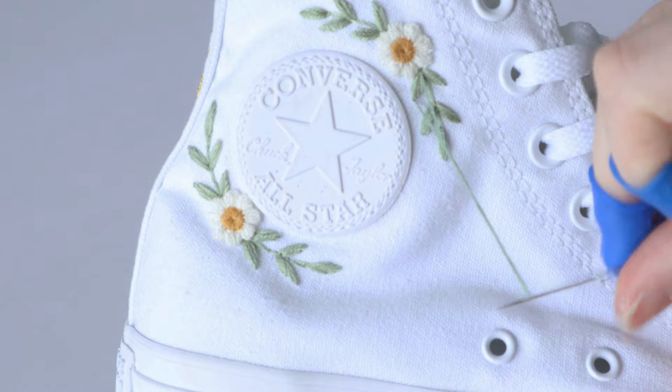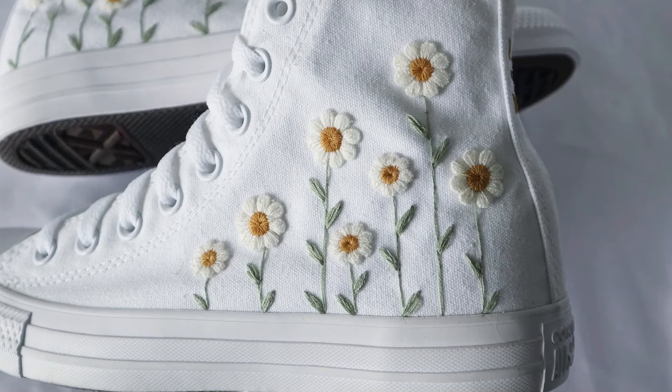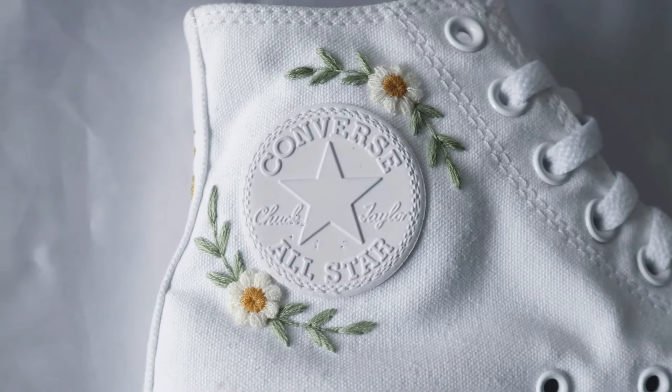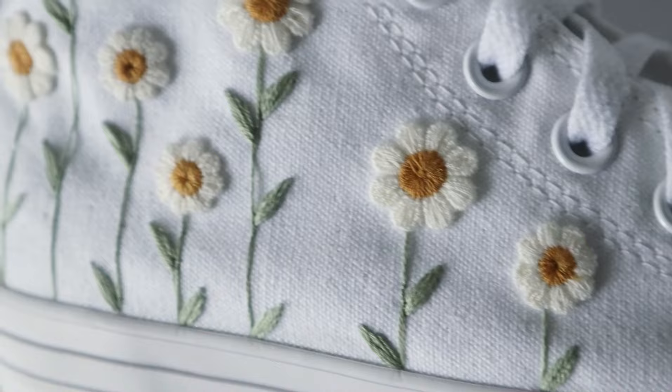So drumroll please — here are the shoes that I finished today! I really wanted this design to be daisy-centric so I just ran with it. I didn't add any other kinds of flowers and I used very basic stitches for this design, and I think they turned out really nicely.